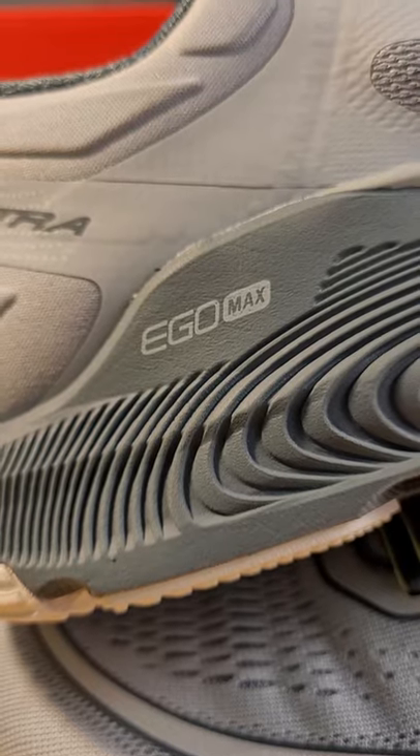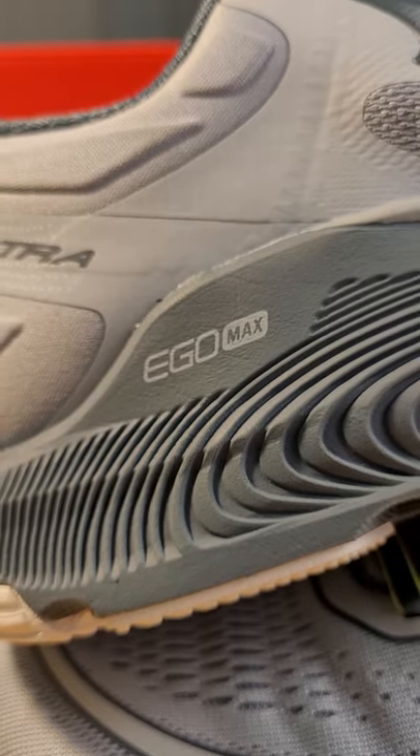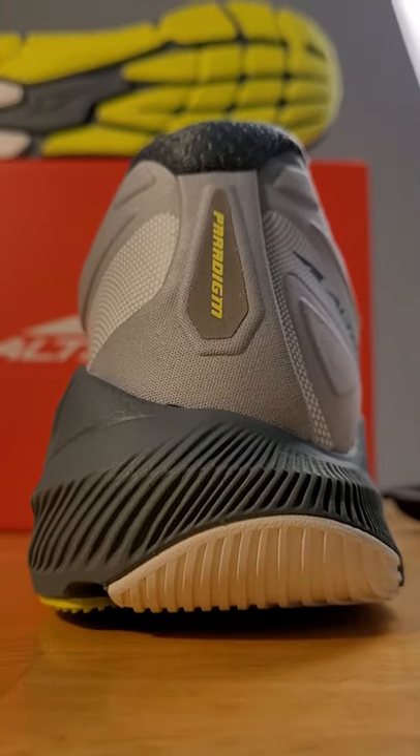This is a max cushion shoe and you get 30 millimeters of the brand new Ego Max foam. This is Altra's most bouncy, most plush foam that they've ever created. The stability element on this shoe is something called guide rails — you get a wall of Ego Max foam on the lateral side and on the medial side as well. This is supposed to keep your foot aligned, so if you pronate or supinate, you'll hit that wall and it'll guide your foot back into place.